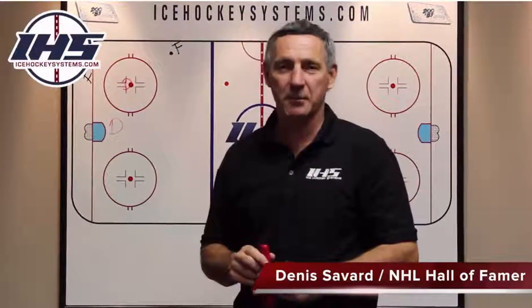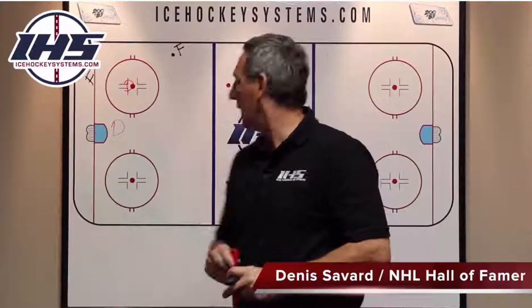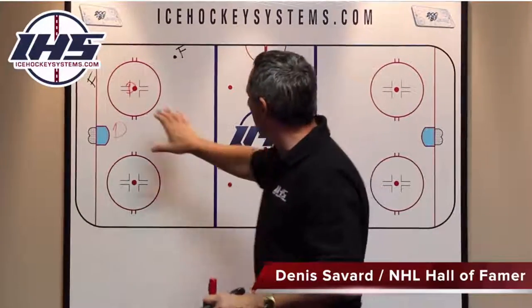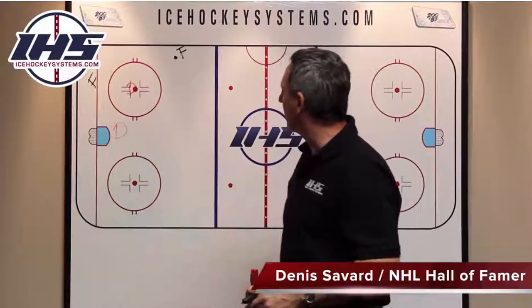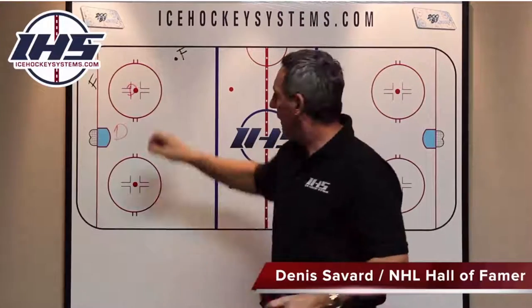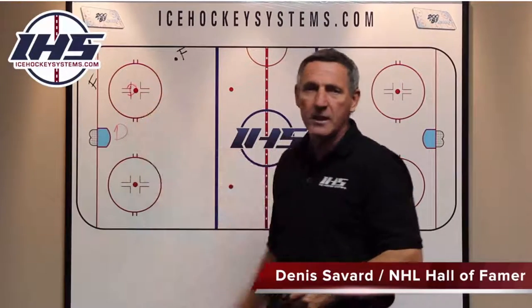Hi, Dennis Savarnia with Ice Hockey Systems. Nice to see you back here again. We've talked about penalty killing here in the last little while — we talked about the rotation, about our defensemen on penalty killing, and we want to be aggressive. Here's a drill for it that's very simple, and it can teach this at a very, very young age.